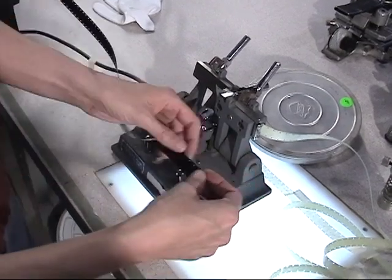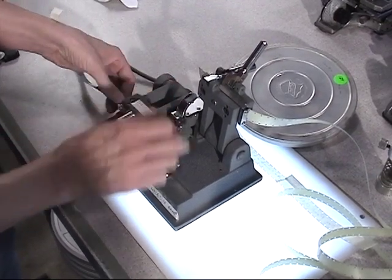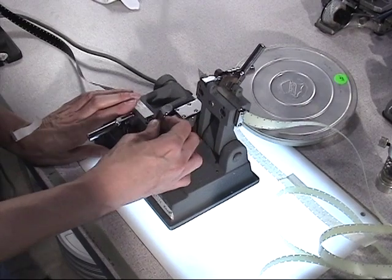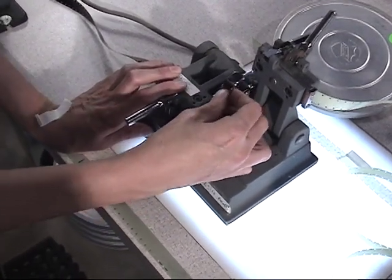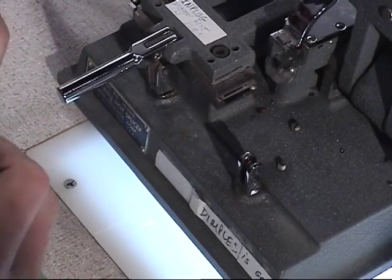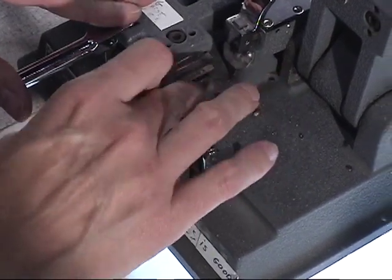I'm going to have to flip it here to splice it properly. On the cement splicer, the left side is where the side that is going to get scraped is. That scrapes the emulsion off. You can sometimes go back with a razor blade and clean it up.